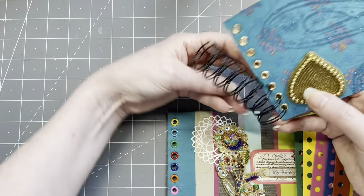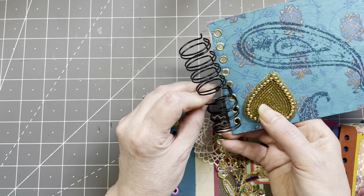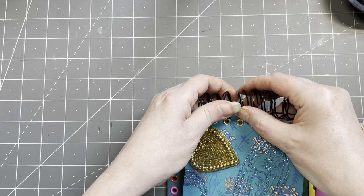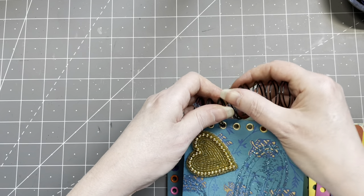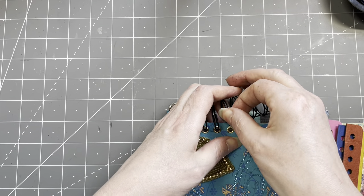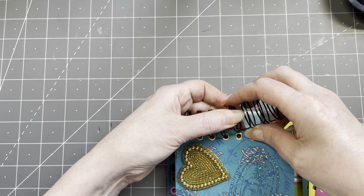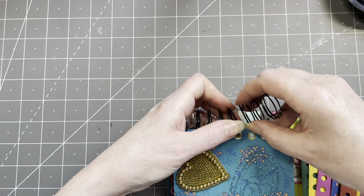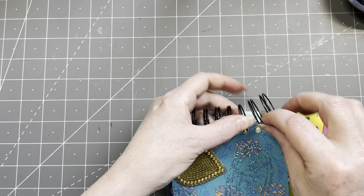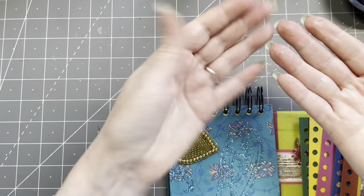I don't want to bend them too much — I want to keep them sort of in shape. Do not try this at home! There's probably a trick — I'll find out with the last one. This goes on top and this goes on the bottom. This is sort of working. I need it to be back into shape. Oh, the glitters, guys — the glitters!